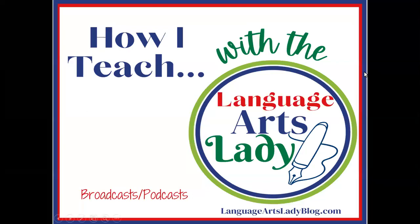Hello, welcome to another episode of How I Teach with the Language Arts Lady. I'm really excited today to bring you episode number 11 because it is part one of a two-part series called Original Short Story Writing, using a darling project from one of my Write for a Month books called Dumbo, Level 3.